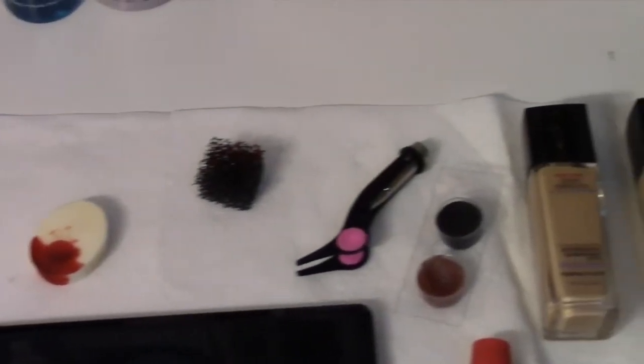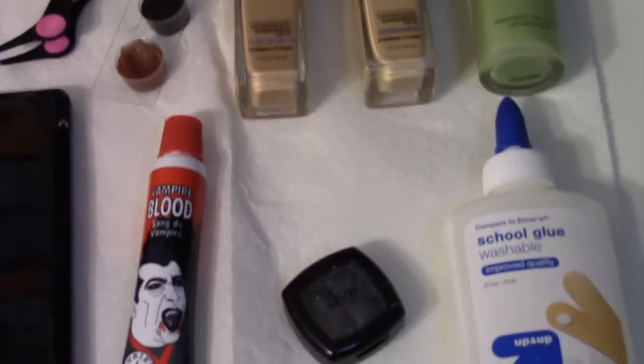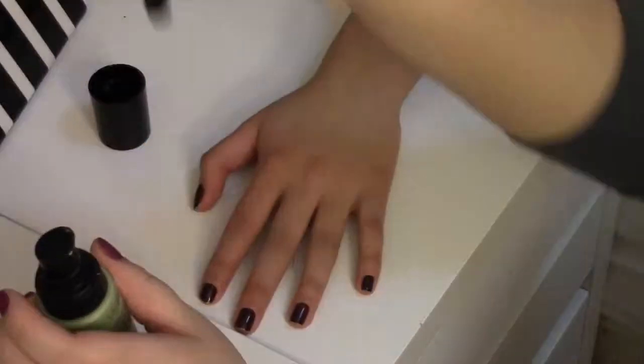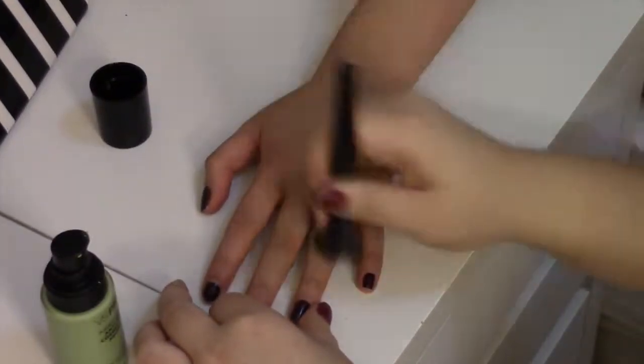These are the tools you will be needing. First off we will be using this primer. The primer helps reduce redness and helps prevent the makeup from smearing.